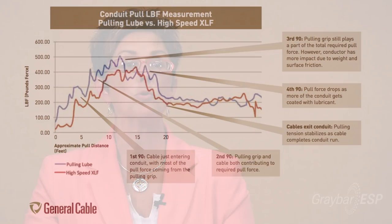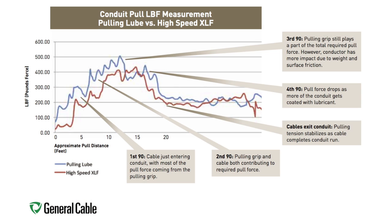We've also done independent testing on how the cable pulls — our new jacketed product versus a standard product using pulling lubricant. When you compare the two, the pulling tensions were actually the same, so our cable can be pulled at the same rate without the need for lubricant. We still recommend using a pulling lubricant for efficiency, but we absolutely stand behind our product without it.